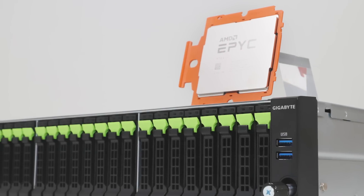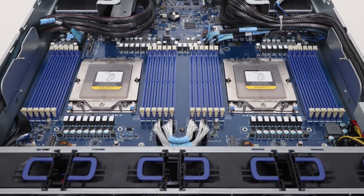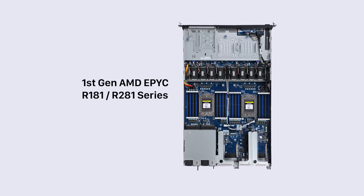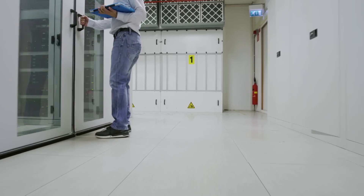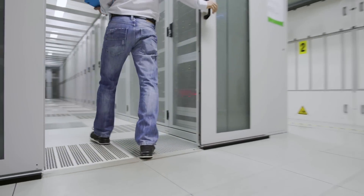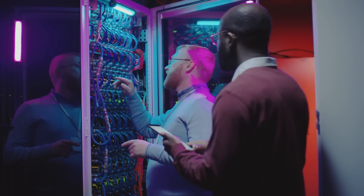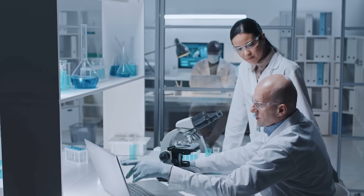GIGABYTE R183 and R283 series are 1U and 2U multipurpose, dual processor servers for 4th gen EPYC. When 1st gen EPYC was announced, GIGABYTE released the flagship series R181 and R281, and they achieved a good reputation and established a customer base in the global server market. These two series are widely used for data centers, research labs, and enterprises as well.